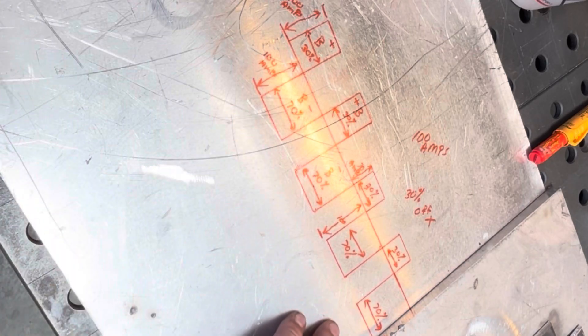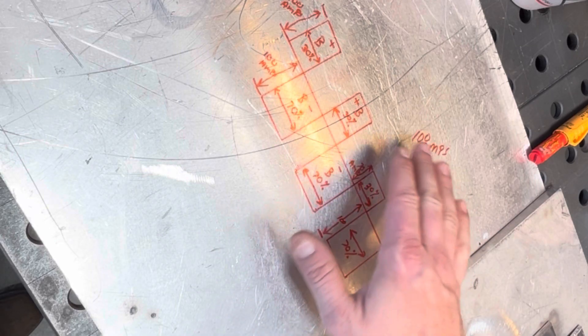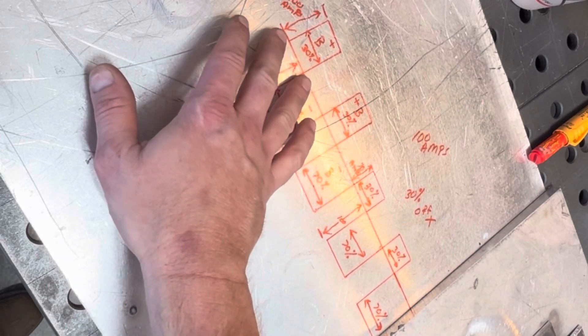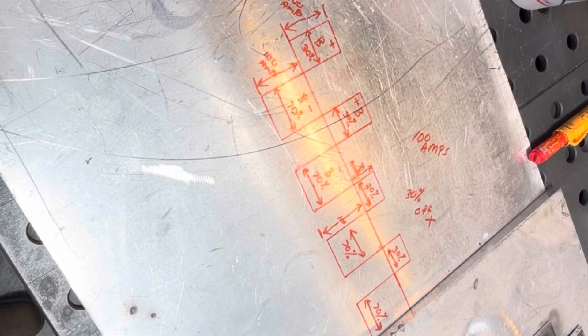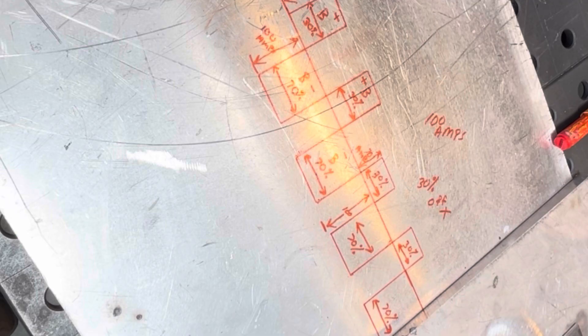I've drawn a basic square wave that everybody's familiar with — your negative and positive sides on the waveform. Everybody knows the negative side is the penetration side and the positive side is the cleaning side. The machine is set at 30% balance electrode positive, with 100 amps just to make the math simple. You've got 100 amps on the negative side and 100 amps on the positive side. Balance is basically adjusting how long it spends on each side — 70% on negative, 30% on positive gives you a 70/30 balance. Amplitude is the current or amperage on each side.